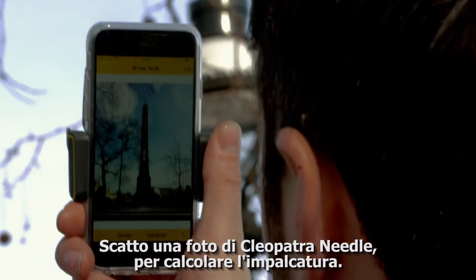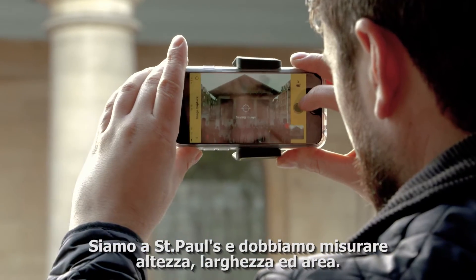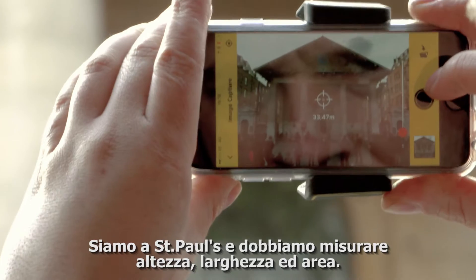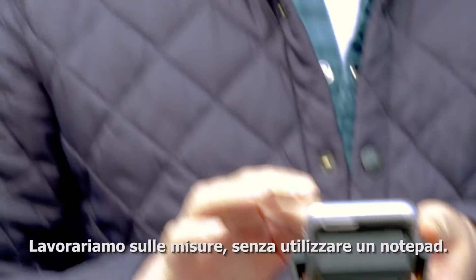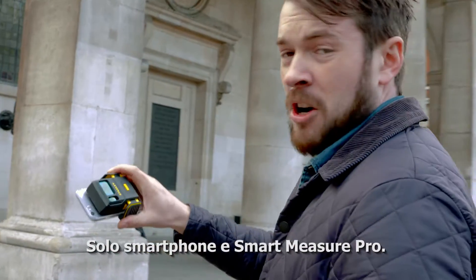Picture of Cleopatra's Needle — forward this onto the scaffolders. We're here at St Paul's Church and we're going to measure the height and the width and also the area. And now we're going to work out all the measurements just off the ground here, without the use of a notepad or anything — just your phone and the Smart Measure Pro.